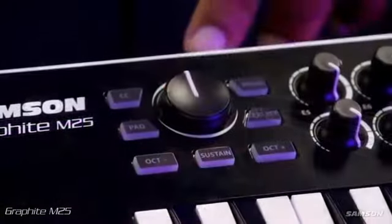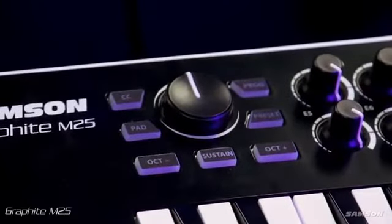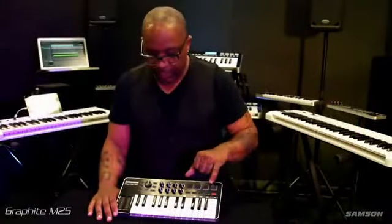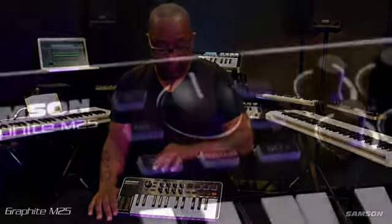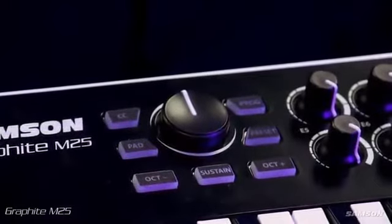This is the main nerve center right here. We have the master encoder, which is assignable. We have the octave up and down buttons over here. We also have the sustain button, which acts as the sustain button. We have the pad button, which gives you four additional pads. We also have a preset button right here, which gives you presets that you can either program yourself or that are built into the template in the keyboard itself. The top two buttons are the CC and program buttons — you're able to send CC and program messages with these buttons as well.